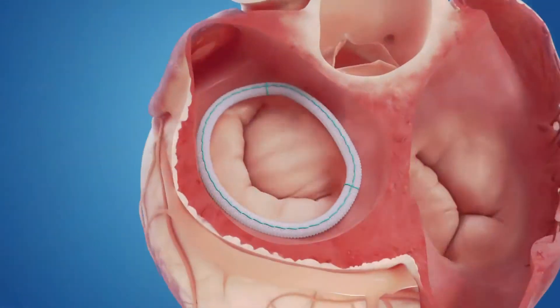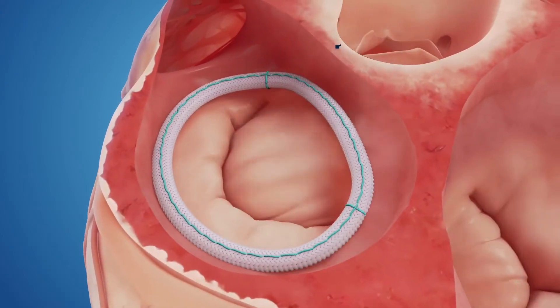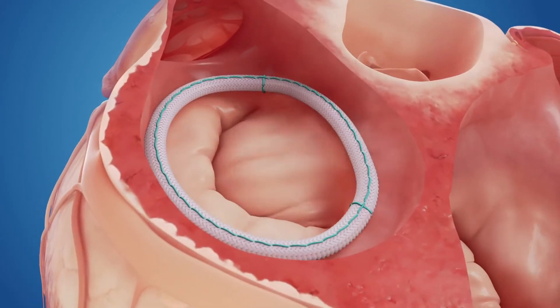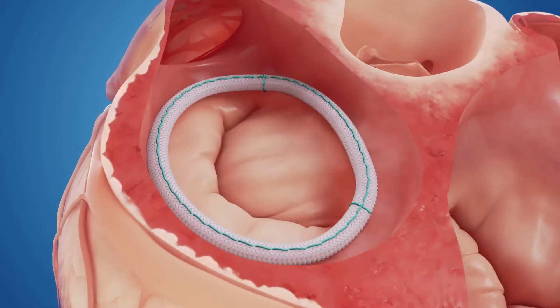Let's take a look at a repaired mitral valve. Shown here is the valve repaired with the Semiform Semi-Rigid Ring. Notice how the flexible anterior portion of the ring moves naturally with the cardiac cycle, from a saddle in systole to a planar shape in diastole.